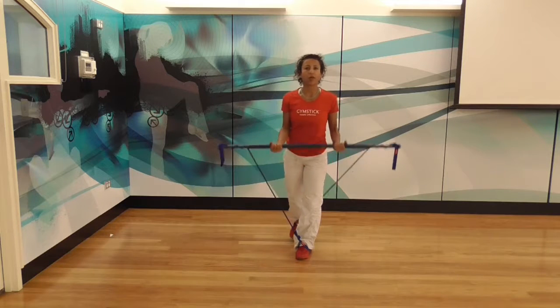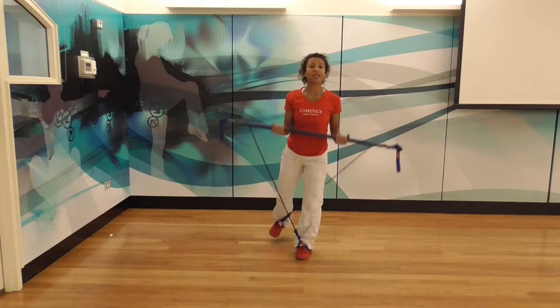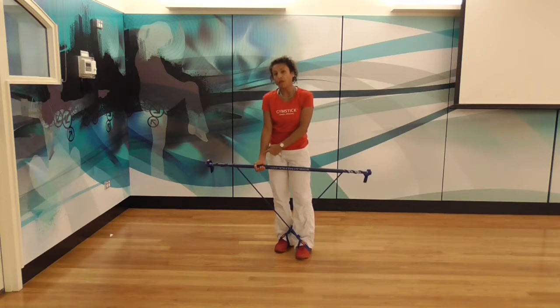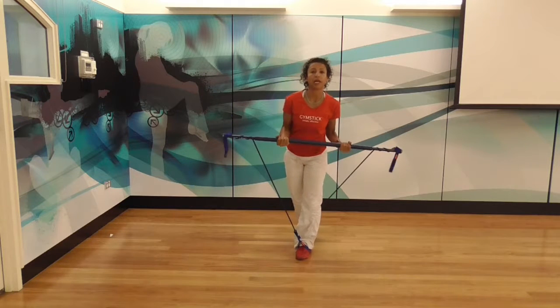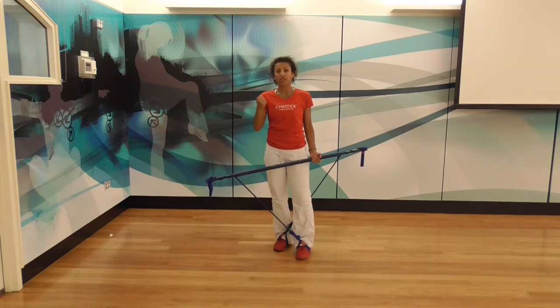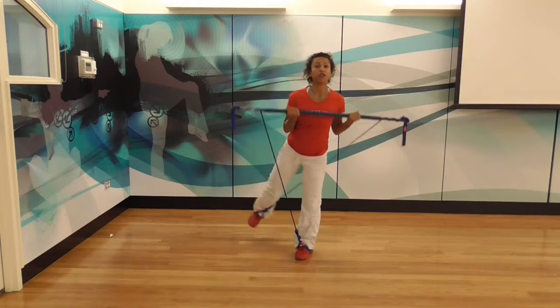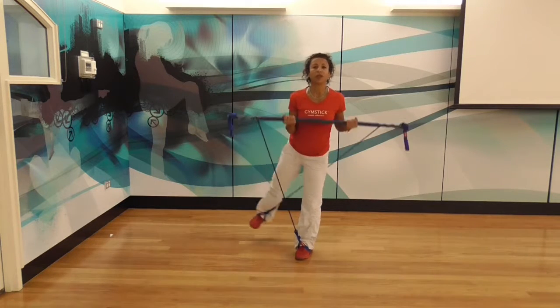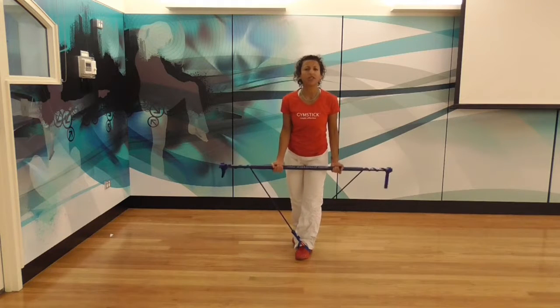Bring the stick all the way up towards the shoulders and allow the stick to go all the way back down to the thighs. Check that you're fully lengthening your arms down. A common error is that people stop early, because the band tension isn't enough — they can feel the resistance about to come off. Add more tension when you do balance exercises, because it will assist you with being able to complete the full movement pattern and also stay balanced.